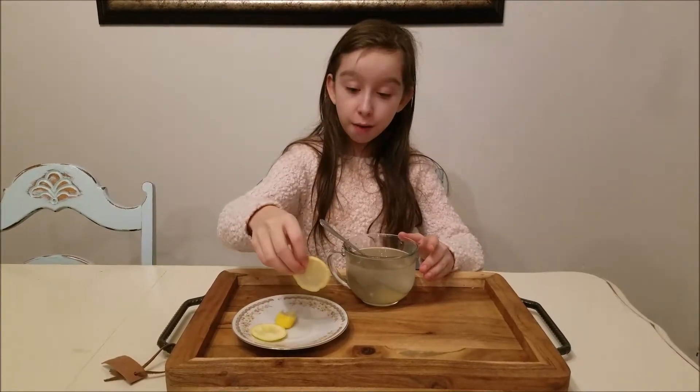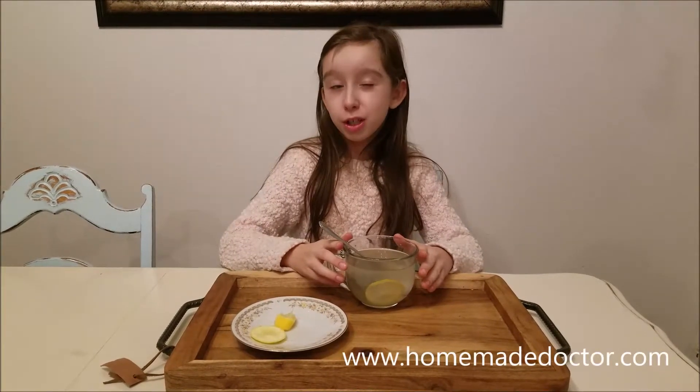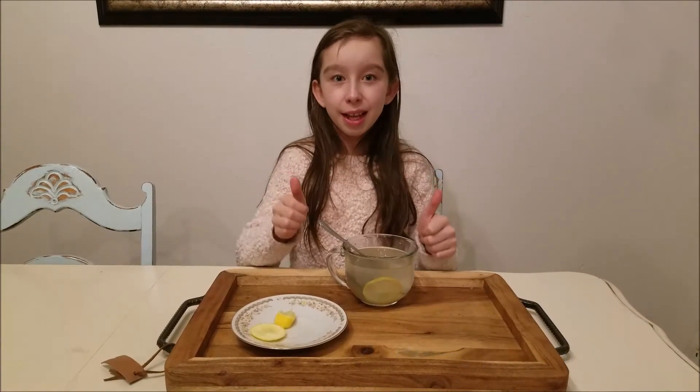If you have any comments, put your comments down below. And if you want to learn about ginger, go to my website at HomemadeDoctor.com and give me a thumbs up. Thank you for watching.